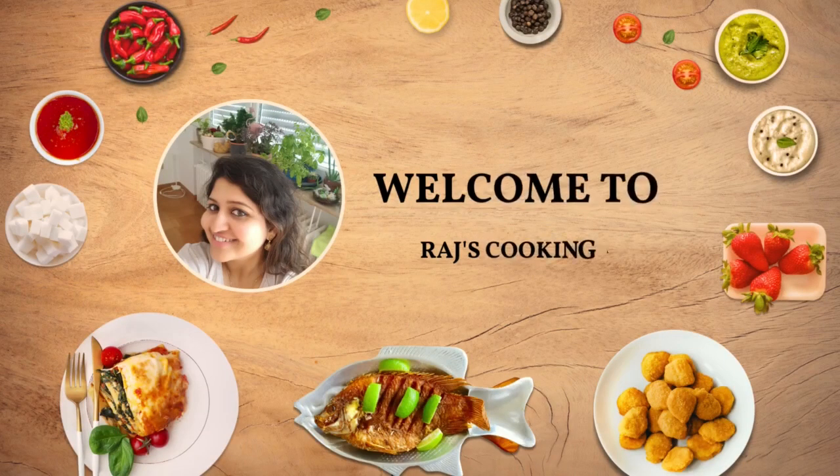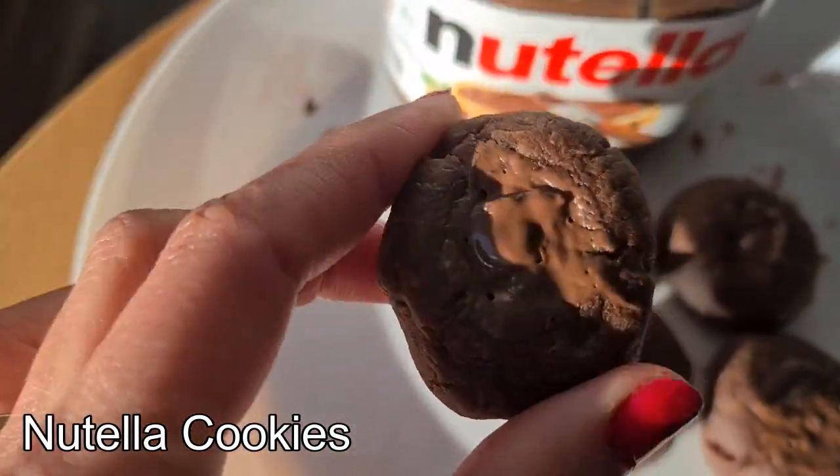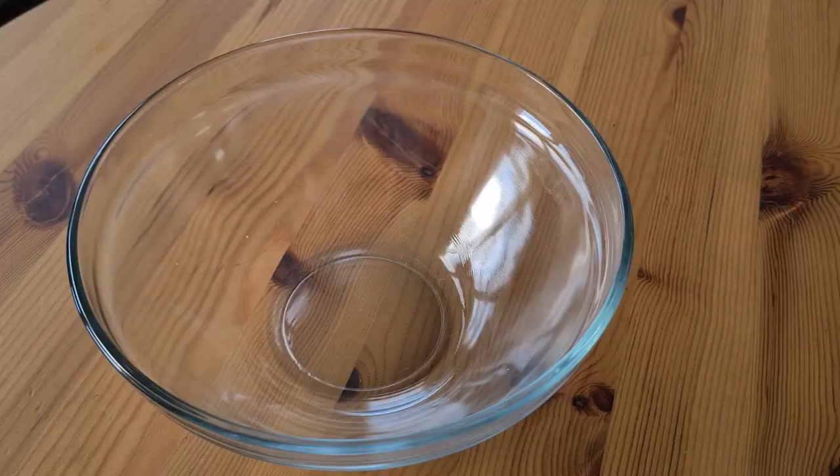Hi friends, welcome to That's Cooking Lab. In today's video, I am going to share an easy recipe of Nutella cookies. There are different ways of making it — this is my way.